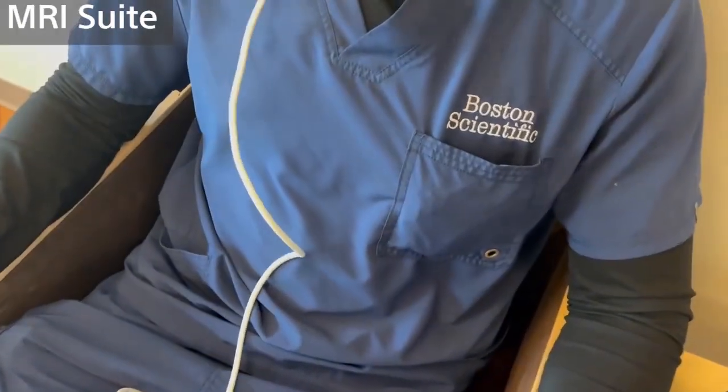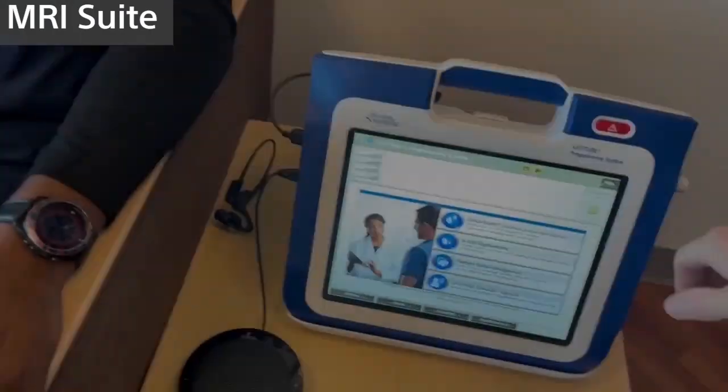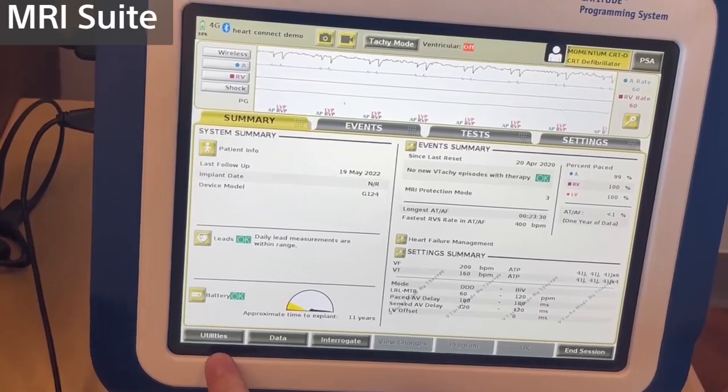Now before we can use HeartConnect, we first have to interrogate the patient's device. We do this by placing the wand over the patient's device and selecting Quick Start. Once your pacemaker or ICD has been interrogated, it'll take you to the summary screen.